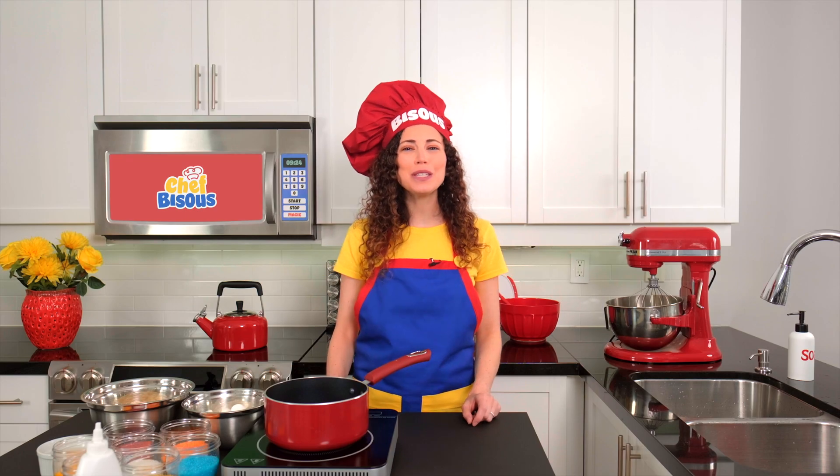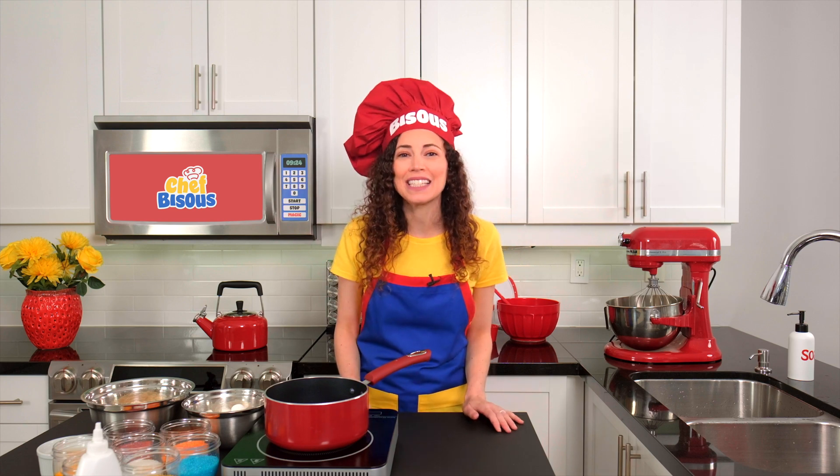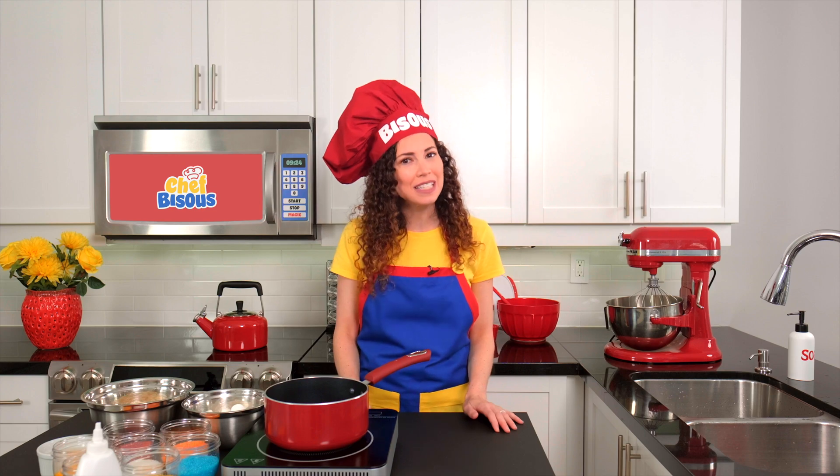Hi, mini chefs. I'm Chef Bisou. It's so great to see you back in my magical kitchen, where today we're going to make some out-of-this-world crispy marshmallow planets and learn all about the planets in our solar system.